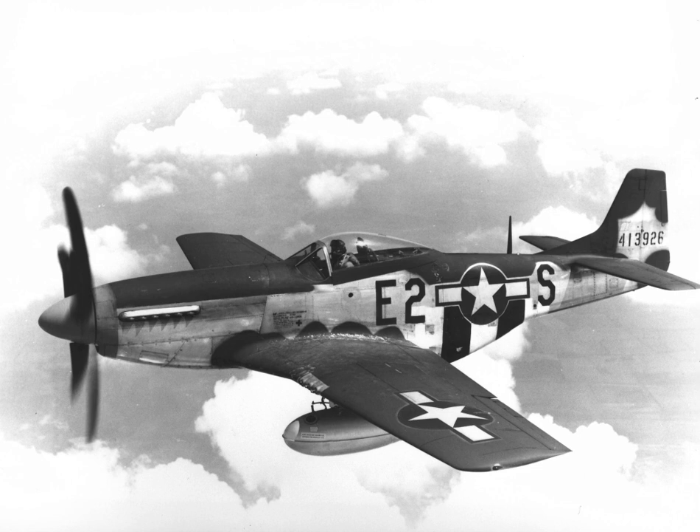Many P-51s were sold as surplus after the war, often for as little as $1,500. Some were sold to former wartime flyers or other aficionados for personal use, while others were modified for air racing. One of the most significant Mustangs in air racing was a surplus P-51C purchased by film stunt pilot Paul Mantz. The aircraft was modified with a 'wet wing,' sealing the wing to create a giant fuel tank in each wing, eliminating the need for fuel stops. Named Blaze of Noon, it came in first in the 1946 and 1947 Bendix Air Races, second in 1948, and third in 1949. Mantz also set a U.S. coast-to-coast record in 1947.